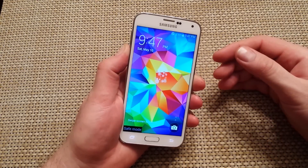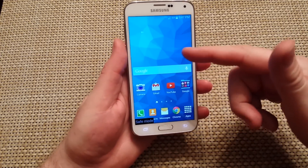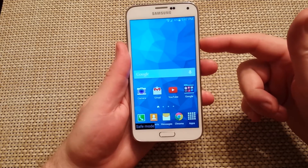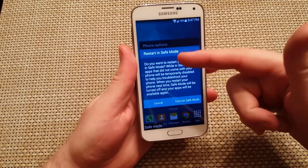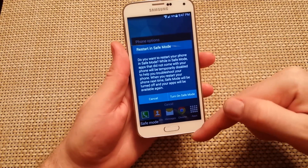This way you can diagnose your phone issues. Now for the alternate way, if the phone is in the on position, just press and hold power, then tap and hold on the power off option and it'll ask you if you want to restart in safe mode. Normally you would just tap on turn on safe mode.